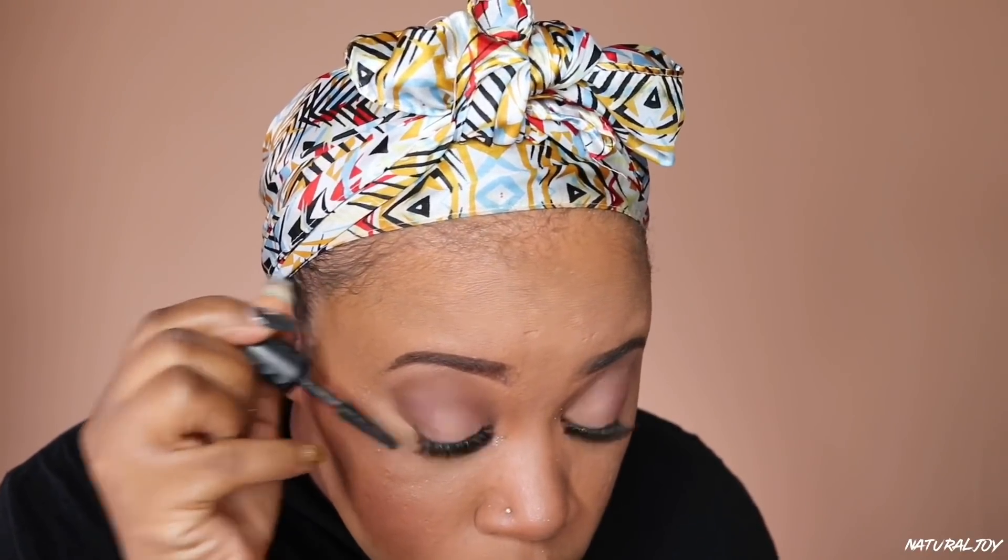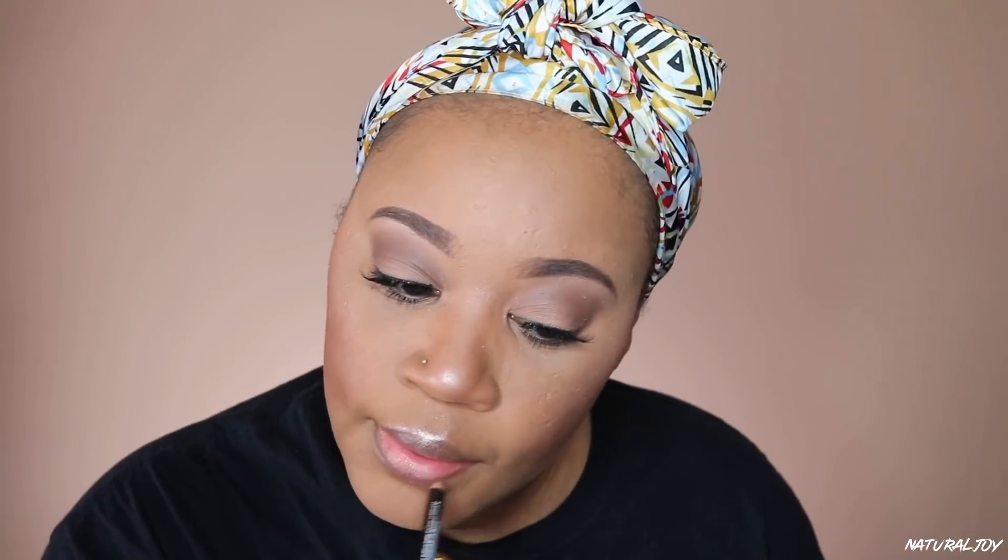I'm taking my mascara and applying it to the bottom lashes to make everything pop a little bit better. I like this mascara because of the wand — it's great for applying to the lower lashes without making a mess. With some mascaras I feel like I'm always going to mess up, but this one is very easy to apply. You can buy it in the full size or trial size if you just want to try it out.